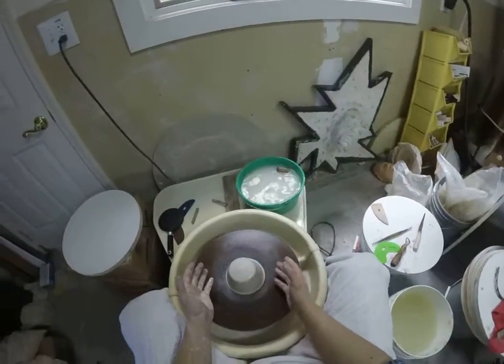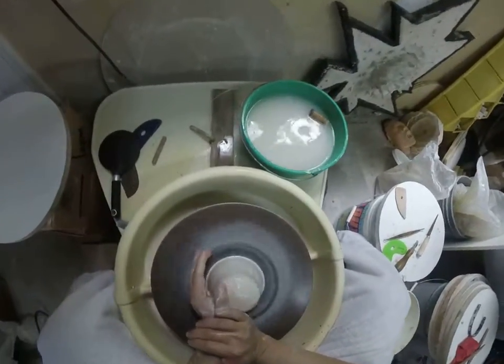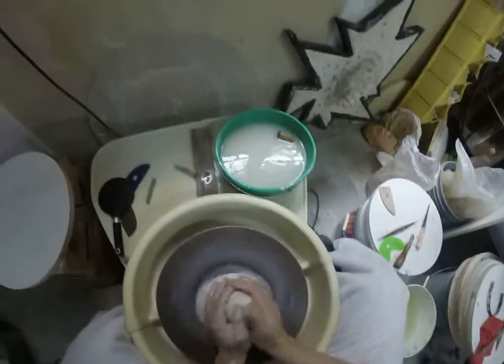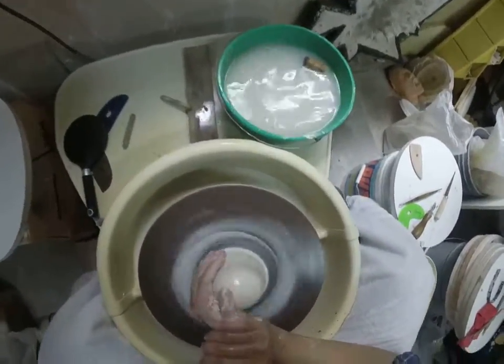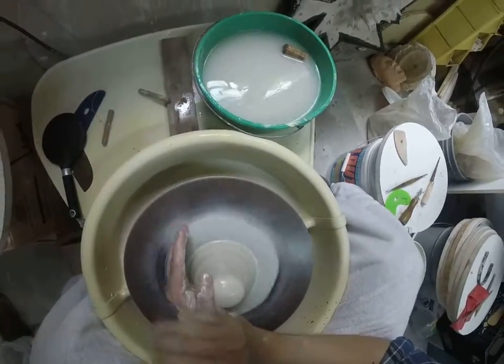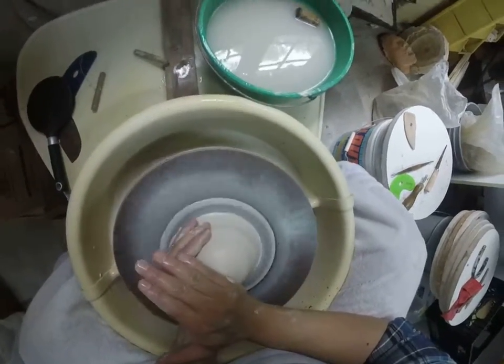That's centering. Remember: if the clay is pushing you around like a bully, you just stand up to that bully. You don't get in a fight — you just lean on that clay until it stops pushing you around, and then slowly walk away from that bully. That's centering.